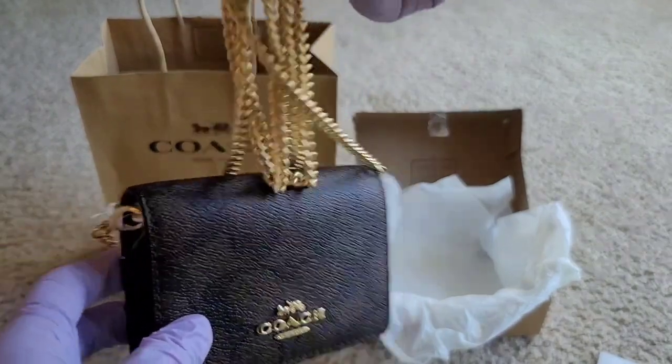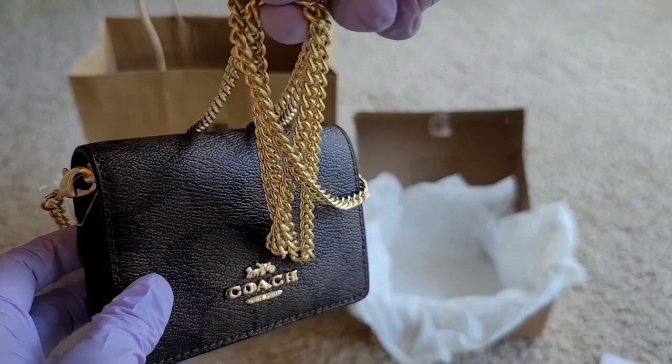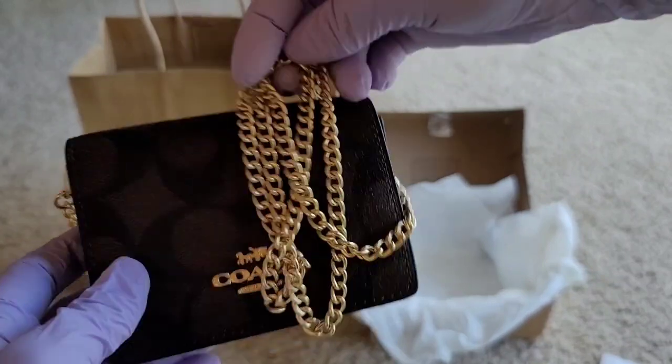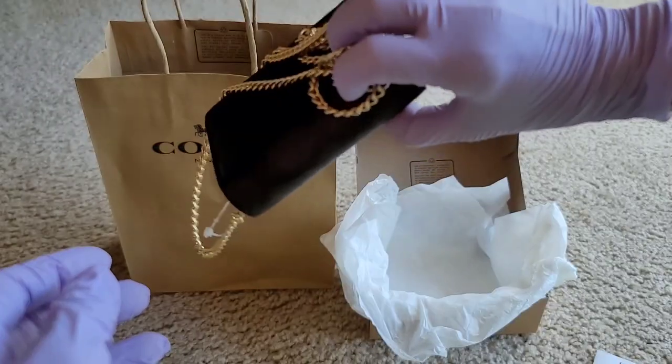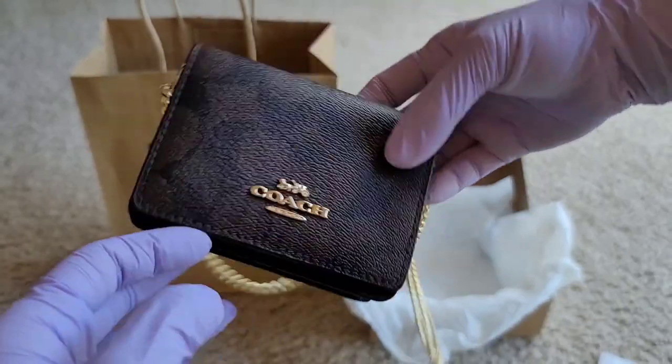It's a very fancy-looking one. Right now it's on sale for 60% off, but I got it for free because of Miss Roselle — thank you, girl!